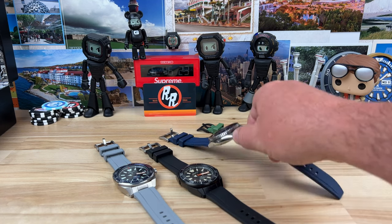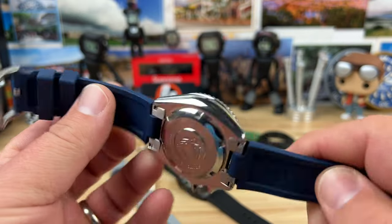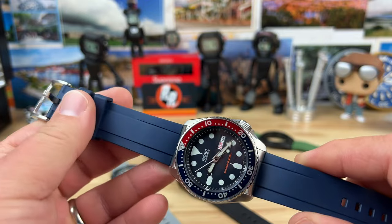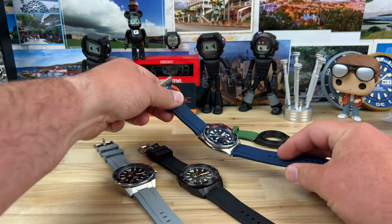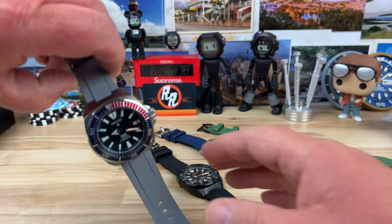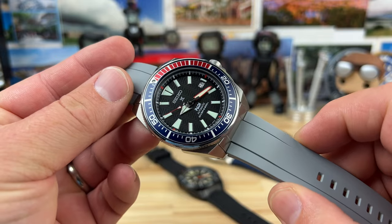No matter how many times I show this watch and tell people that the strap and fitted end links are Clockwork Republic, I'll still get the question. So, another designated video just for Clockwork Republic, this time to announce the release of the end links for the Samurai.